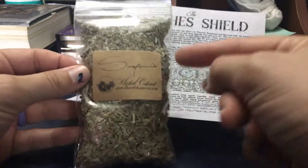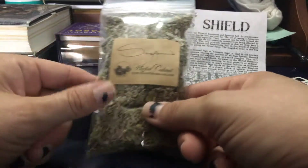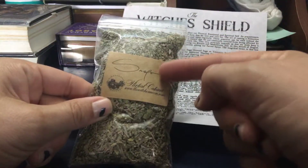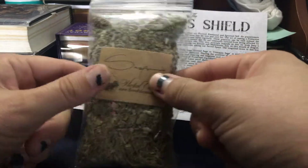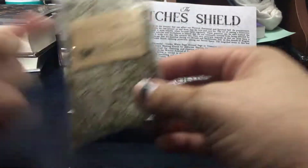So it comes with a packet of sage — they always have some really interesting penmanship on it. I usually take the stuff out of the plastic and put it in jars, but I peel the label off and pop the date that I got it on the outside of my jar as well.